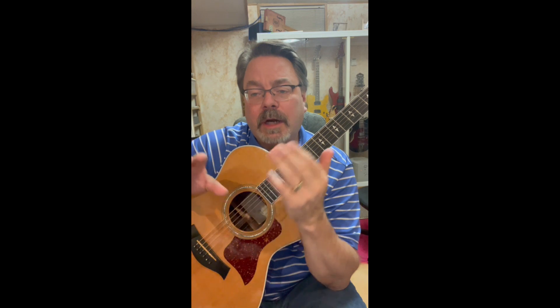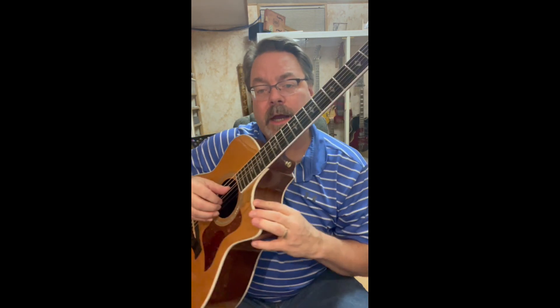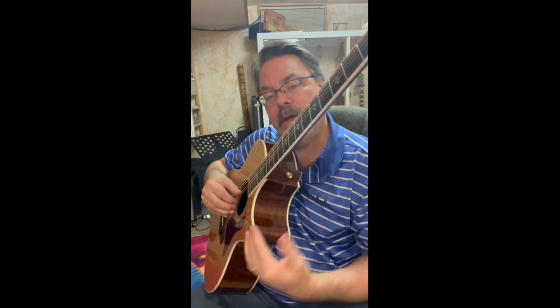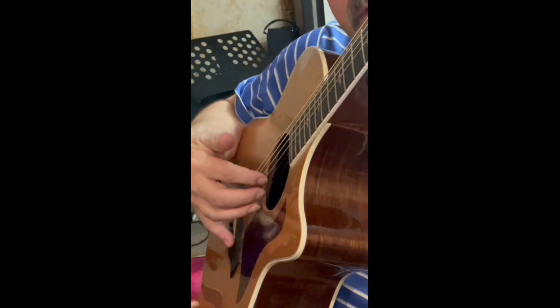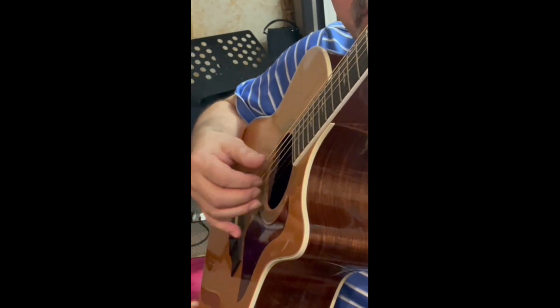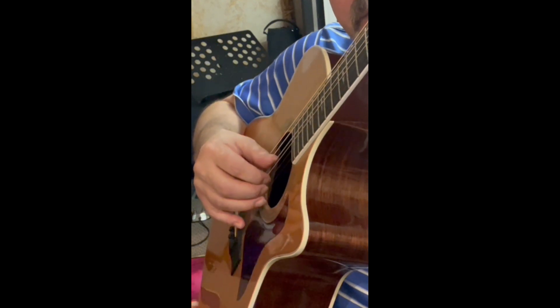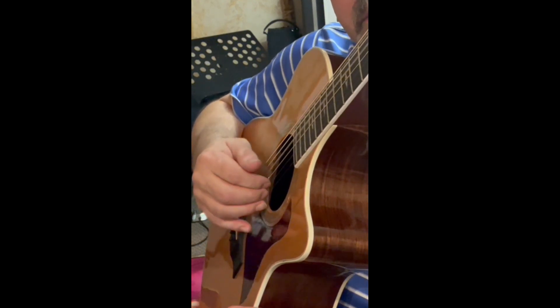On a forward roll, we're just going to use the top four strings. I'm going to have my thumb on the fourth string and then each finger — I, M, A — on the top three strings. What we're going to do is place everything on the strings to start with. And I'm gonna go...